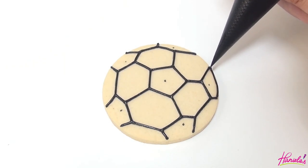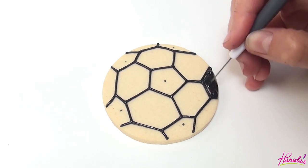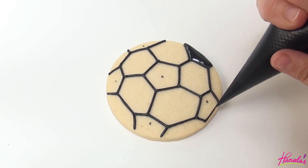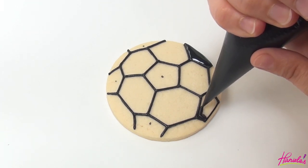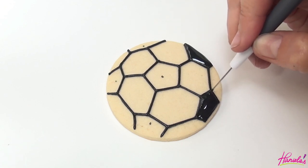Now go ahead and ice all the sections with a dot in the center. Use your needle tool to shape the icing and accentuate the corners.